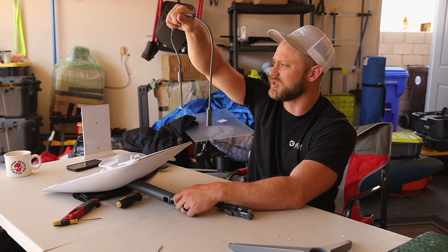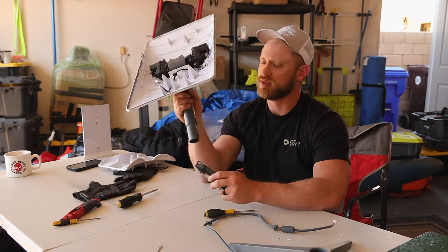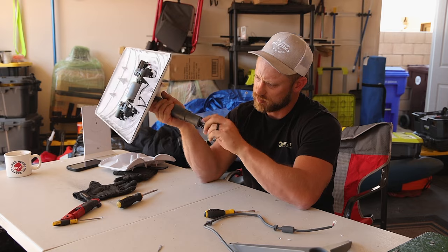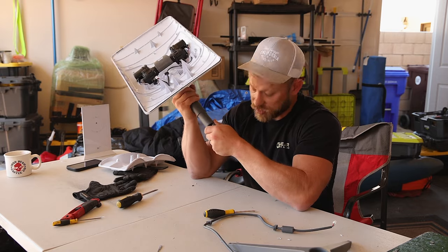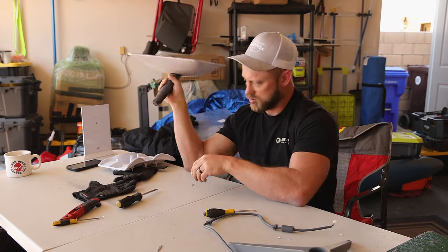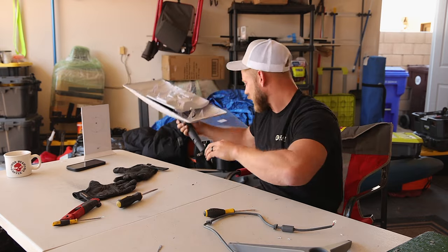Everybody busted that off. For storage purposes, we'll go ahead and slide this back in here. There's that clip I broke. Then this goes with this, and back in the box.